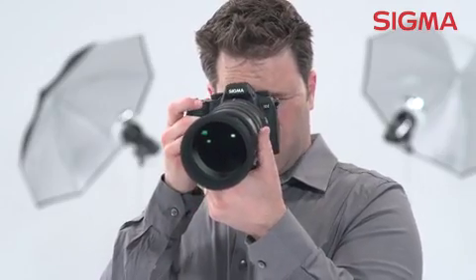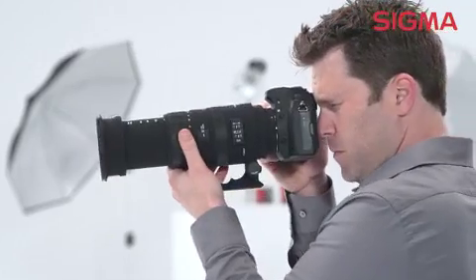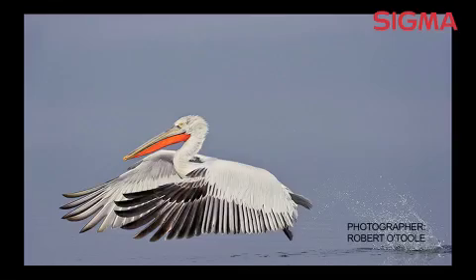All of these features in one great lens means there will be no need to change lenses and therefore will prevent moisture and dirt from getting into the camera, which is great when chasing birds in rugged outdoor conditions.